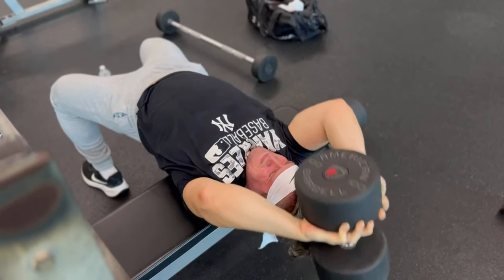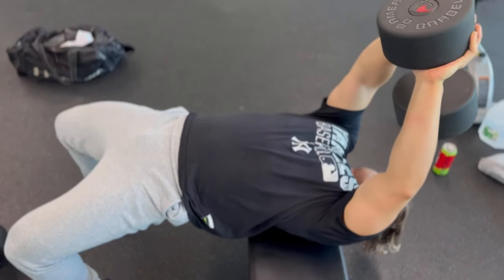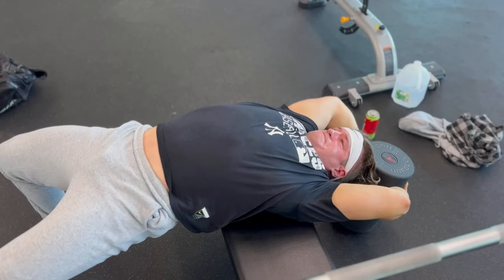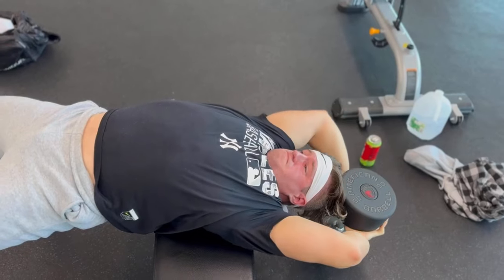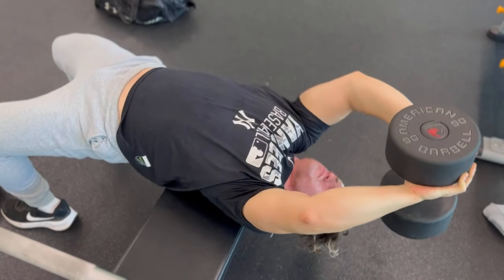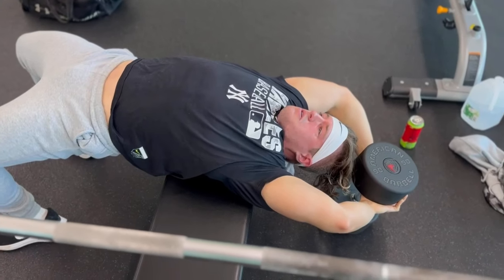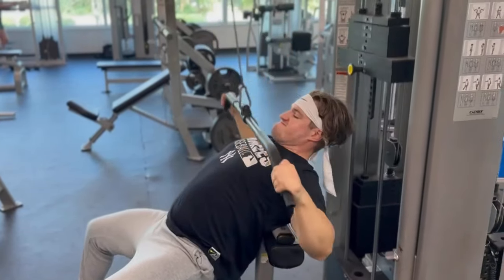If your gym has a pullover machine, that is just as good. The only difference between the dumbbell and the machine is that you're controlling the movement, not the machine controlling you. With free weights, you're the one placing your elbows in a certain spot, which is why I like the dumbbell old school way. This is great for the lats, the serratus, the triceps, and the upper chest. On chest day I do these after incline bench because my chest is already pumped and I get that extra squeeze on the upper chest - it feels incredible.